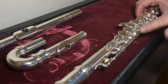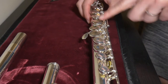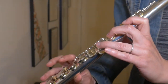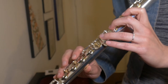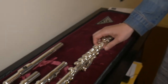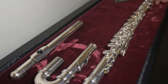It has an offset G, which means that this key here is not in line with the other keys. It's placed so that your fourth finger doesn't have to reach. If you look at my hand here, I don't have to bring my finger all the way there — I can leave it here. It's a bit more natural for the hand, a bit easier. It also depends, because personally I'm used to an inline G, so it's always easier for me to play inline G, but if you're beginning it can be a very good choice.